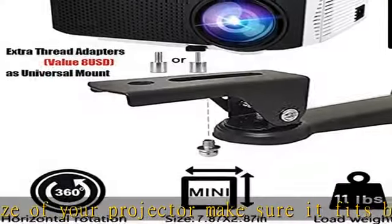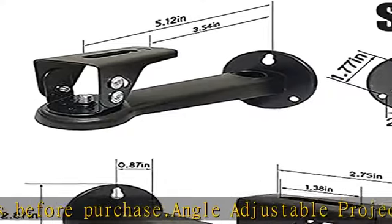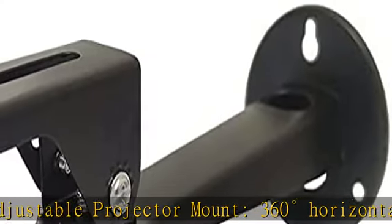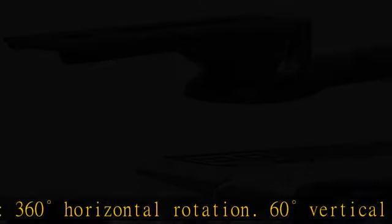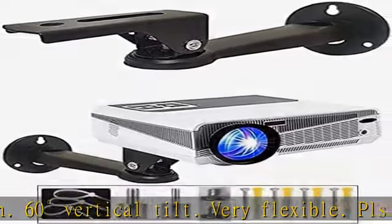Keeps projector, CCTV, DVR cameras safe and sound. Great as baby monitor camera mount. Projector wall hanger with cable management holes (0.86 in / 2.2 cm). Video projector mount includes thread adapters, cable zip ties, screws, and screw fillings.